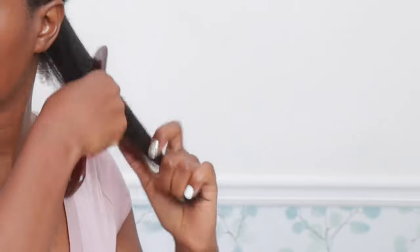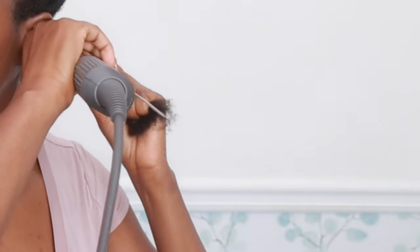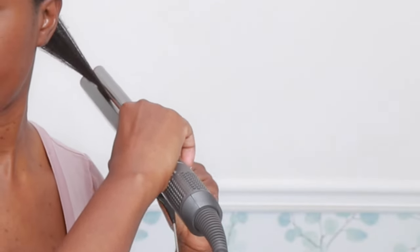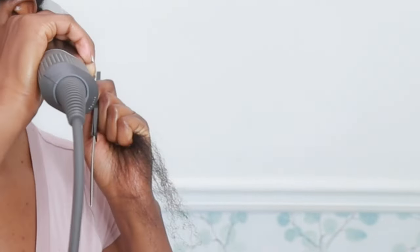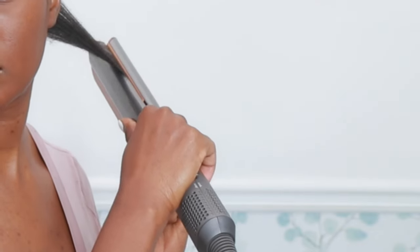I'm going to brush and comb my hair out, create small sections, and glide the air straight down my strands. This is optional, but I tilt up at the roots to dry and stretch them, then follow up with a second pass. My hair has never gotten this straight with just air — this is insane.